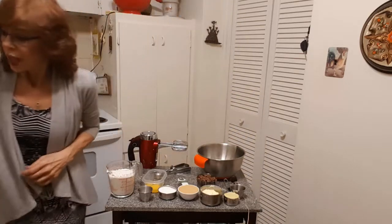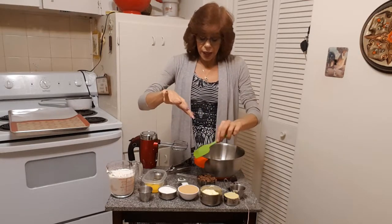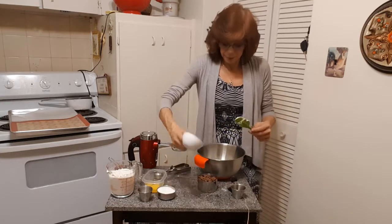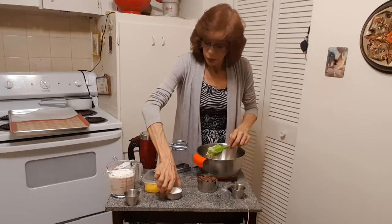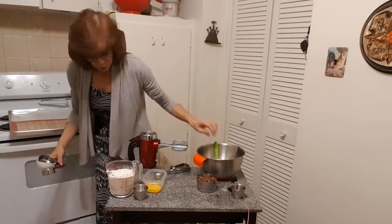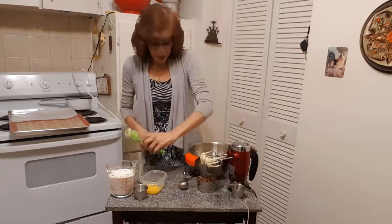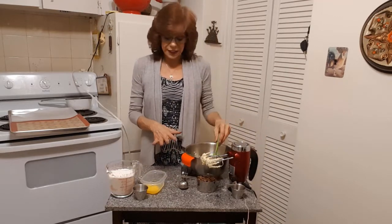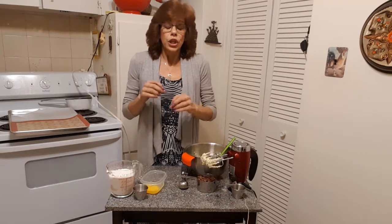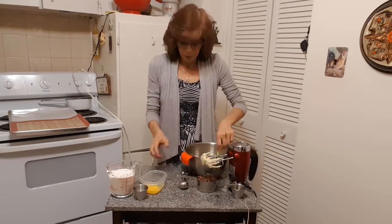You're also going to need a spatula. The very first thing we're going to do is cream our butter and our sugar together, so plop in the butter and plop in the sugars and cream those together first. The reason you do that first is if you don't, when you add your flour the butter will clump up and cause your cookies to cook unevenly because you'll have little lumps of butter. So always cream your sugar and butter first.